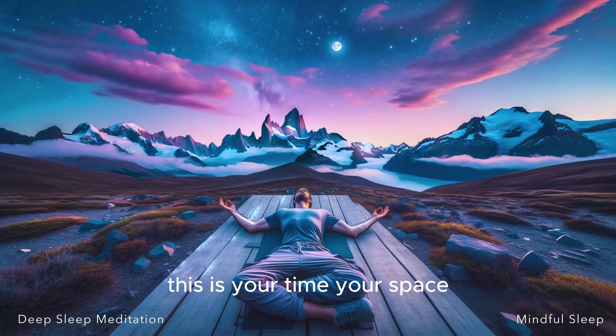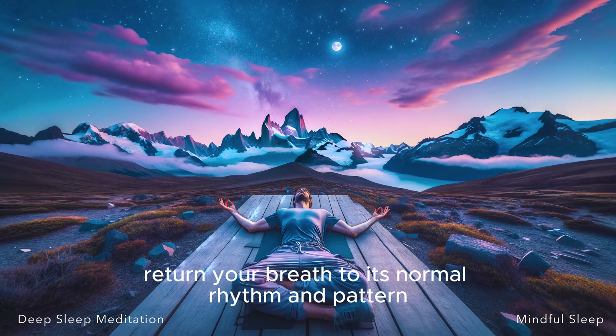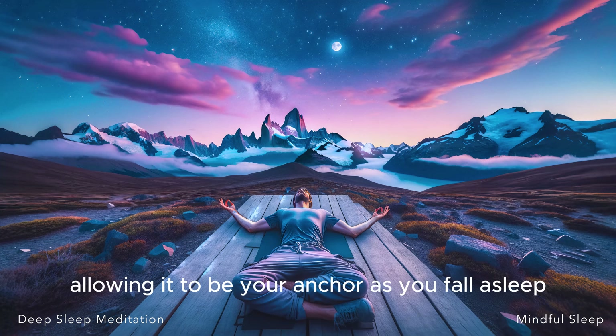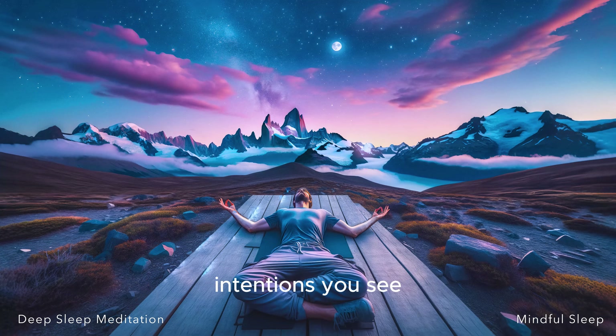This is your time, your space, your moment of peace. Hold on to it, cherish it, and let everything else fade away. Return your breath to its normal rhythm and pattern, but keep your focus on it, allowing it to be your anchor as you fall asleep.